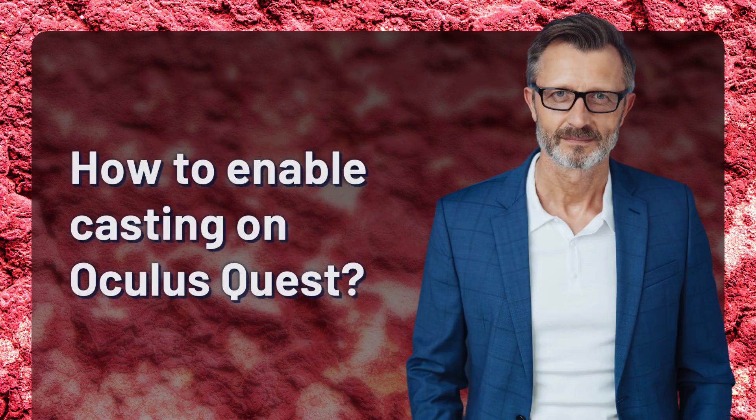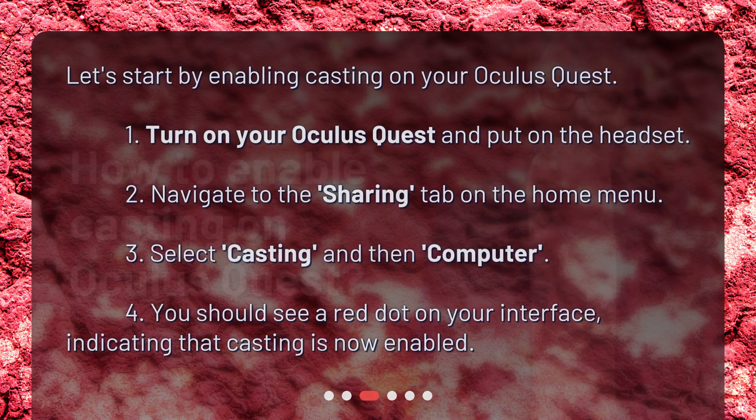How to enable casting on your Oculus Quest? Let's start by enabling casting on your Oculus Quest. Turn on your Oculus Quest and put on the headset. Navigate to the Sharing tab on the Home Menu. Select Casting and then Computer. You should see a red dot on your interface indicating that casting is now enabled.